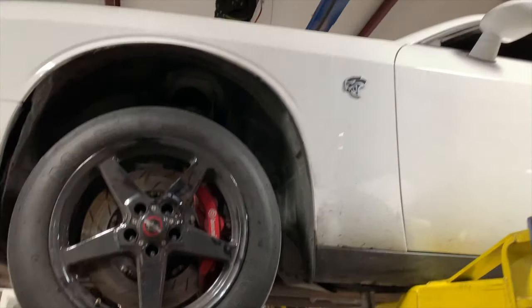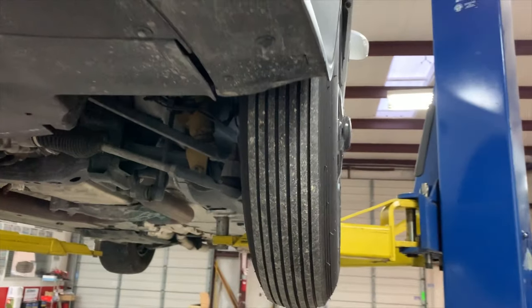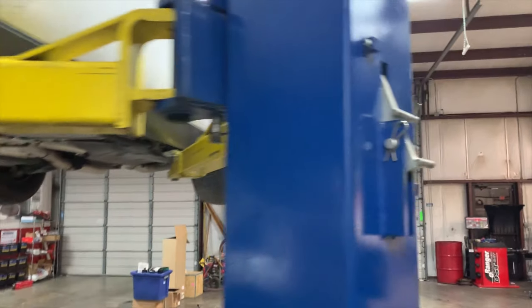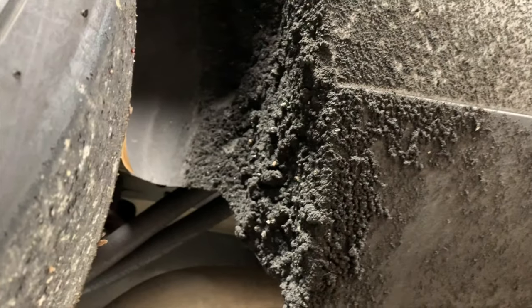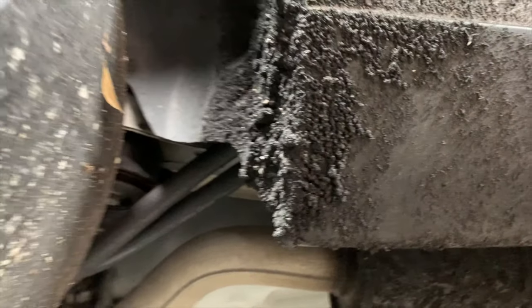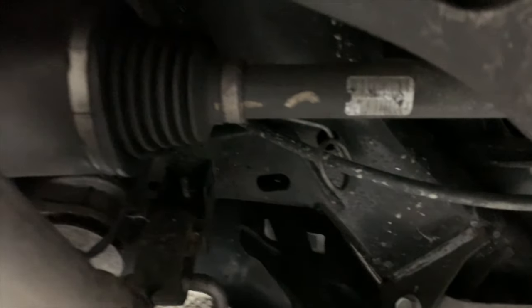Another car we got in — we're putting a driveshaft and a CV axle on this one. It's definitely got some gap sauce going on. He's got the front skinnies, and we got the 15-inch wheel conversion in the back. Definitely sees some racing. The driveshaft let go — a little too much gap sauce — so we're putting another one on and fixing a leaking CV axle. Real simple stuff.